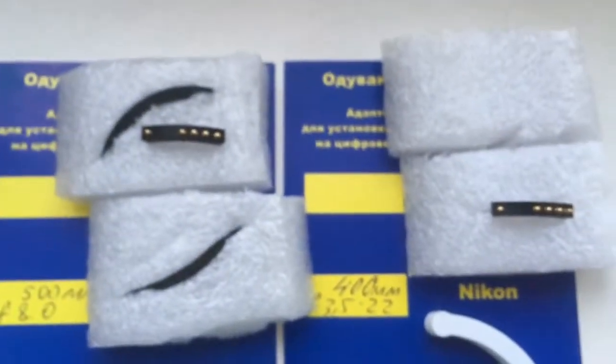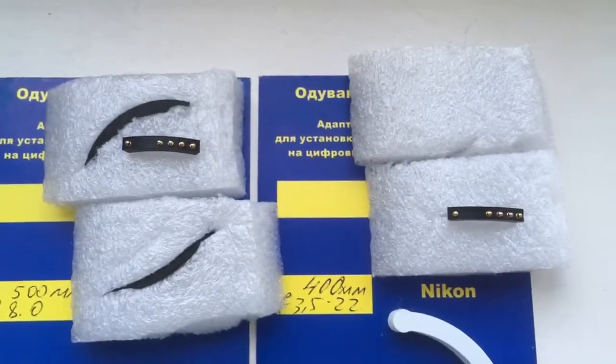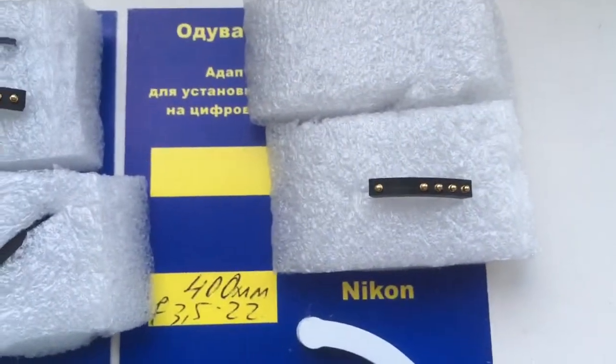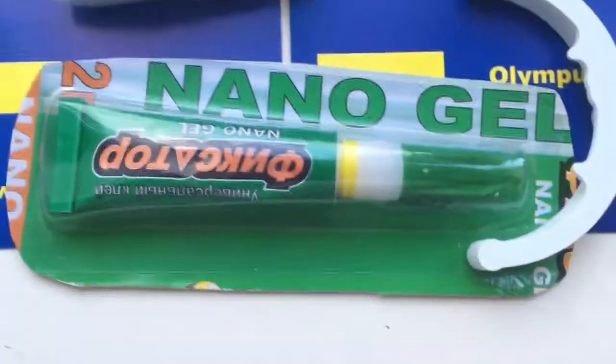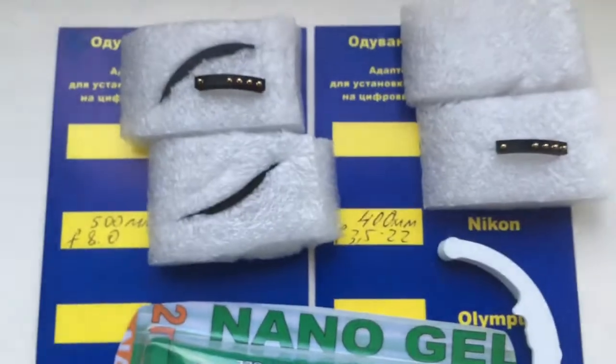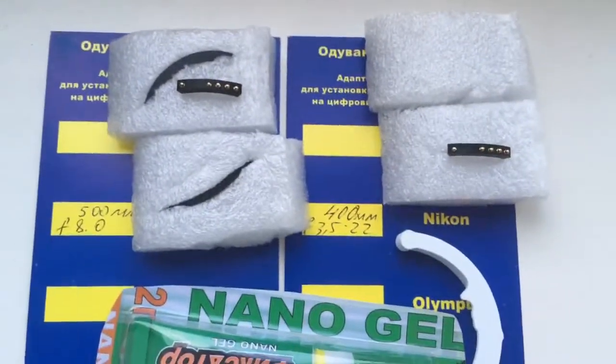Be very careful with the chips and they will work for a long, long time. Chip is very, very fragile. This is a caliper and this is Superglue NanoGel. Now I will package your chips and send them to you tomorrow morning.